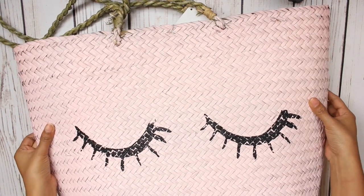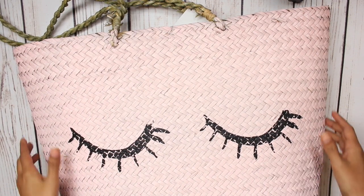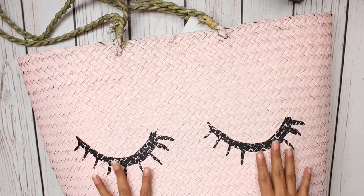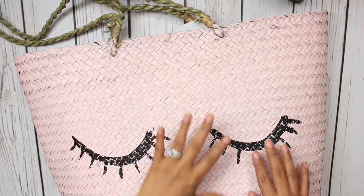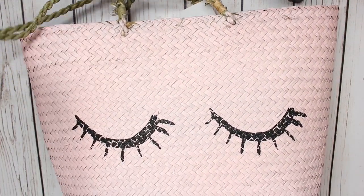Look at this bag. I am so obsessed. The second that I saw this, I was like, yes please. So it is a light baby girl pink, and it is like a beach bag. It has glitter eyelashes. I don't think the camera is going to pick up the glitter, but this is black glitter — it is so gorgeous — and it has like a really long strap. I love it.